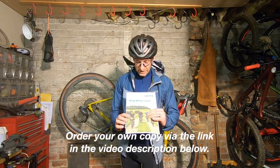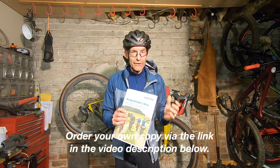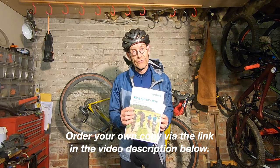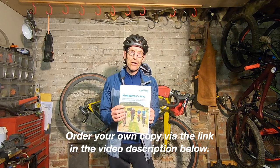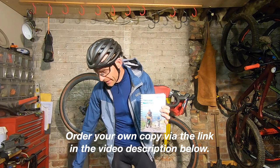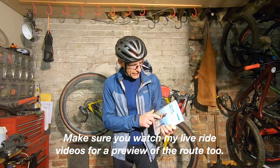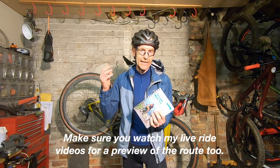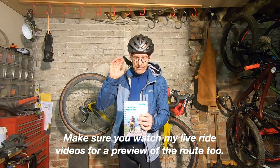The absolute essential piece of equipment you need is the actual King Alfred's Way route guide. I used to be an archaeologist, so this was an absolute gift of a route to write up — all the points of interest and all the stories that 10,000 years of English history put alongside the trail. It'll be A5 size with OS maps, and any points where the navigation is particularly difficult or there's something to watch out for — all of that information is included in the book.